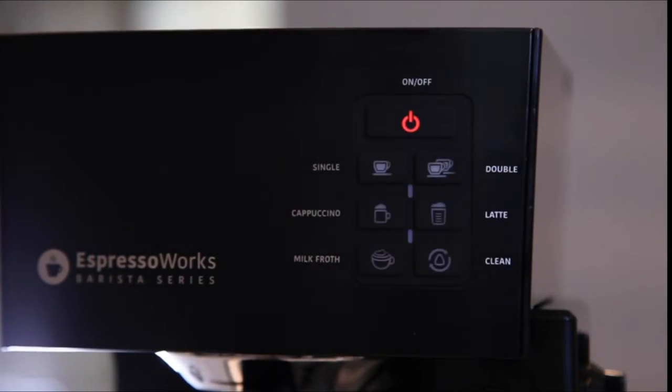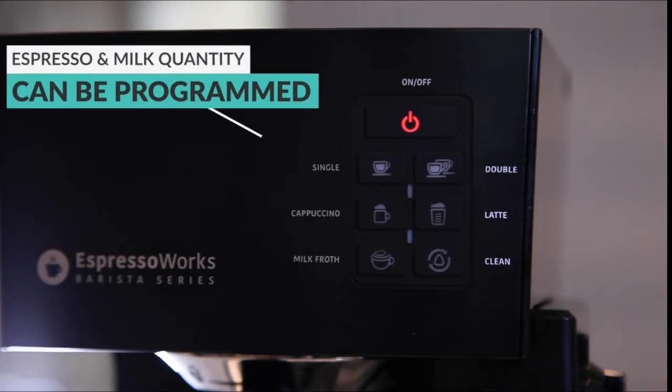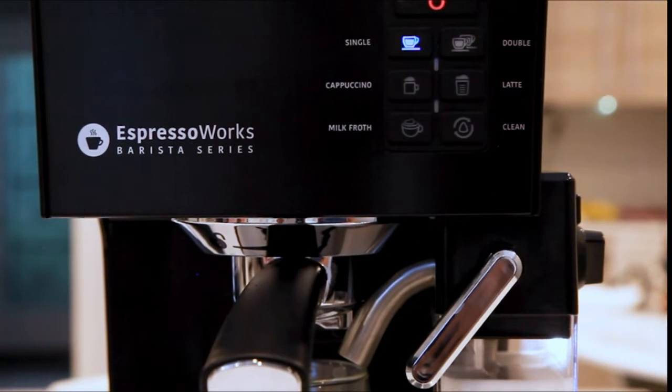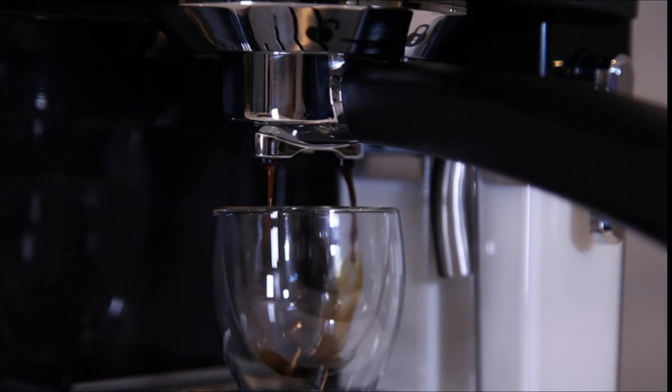Press the on/off button. The heating process will begin and the machine will be ready for brewing in under a minute. Press the single or double shot button and your espresso will begin to extract.